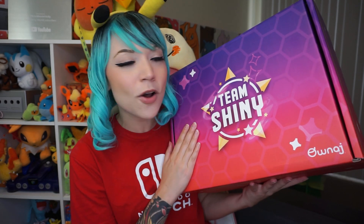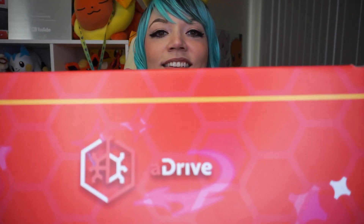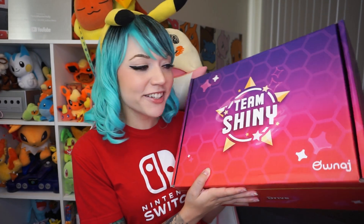I'll have his channel linked in the description box. A-Drive sent me this box today and I am so excited to open it. It says Team Shiny on it, and I know that A-Drive is a huge Shiny hunter, and he knows that I am too. It says Team Shiny on this side of the box, and on the other side it says A-Drive. This is one of the most beautiful gift boxes I've ever received. Shout-out to Dan for this incredible packaging.